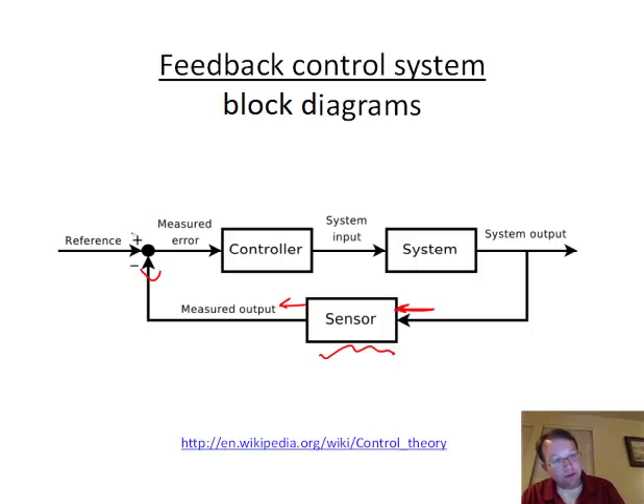With that sensor information, we do a comparison. We have a reference value — which can come from our programming or a joystick — and we compare it to the measured value. This is called negative feedback, which is why there's a negative sign. If we put a positive sign instead, it's called positive feedback. Positive feedback can be problematic — think of a microphone in an auditorium clashing with the speakers, building up until everyone's ears hurt. Negative feedback is designed to drive the system to a stable point.